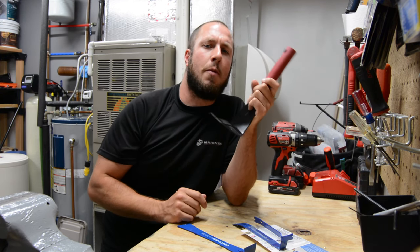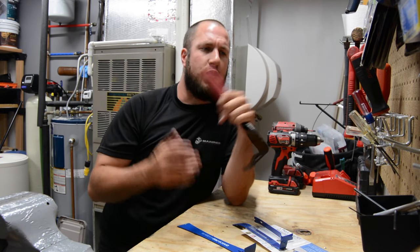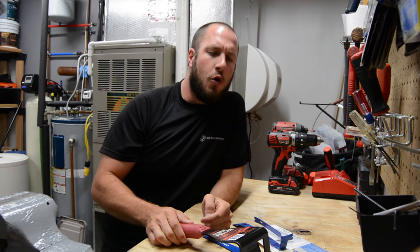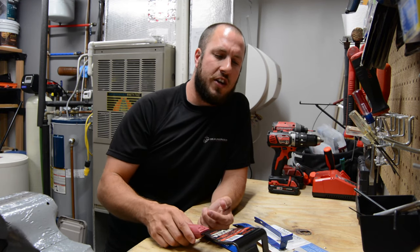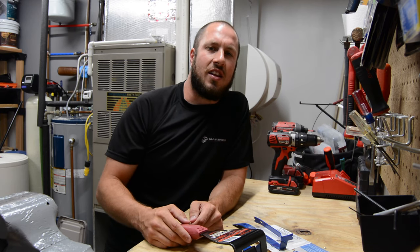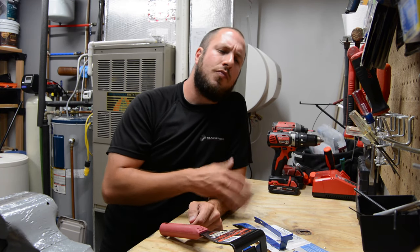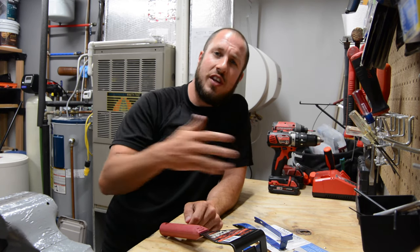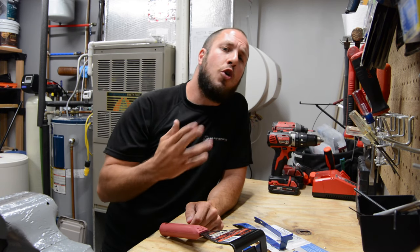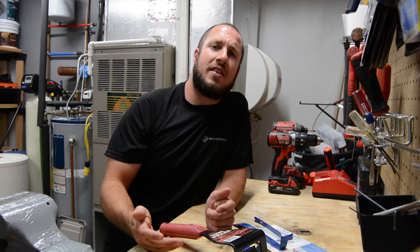Especially if you're working on big, older crown moldings — stuff that has real intricacies. If you're using a superbar or a bigger pry bar, you put a lot of pressure on the top of that thinner piece of base. If you're a carpentry or finish guy, you know exactly what I'm talking about. Anytime you're pulling trim it's delicate work, especially if you're going to put the same trim back. I've been in multiple homes where they have a really nice oak baseboard, and you don't want to be screwing up that baseboard and then trying to glue it back together.